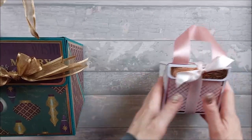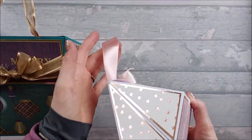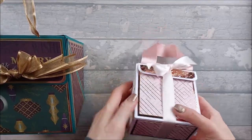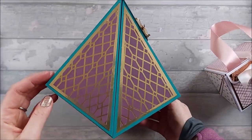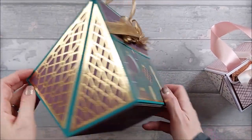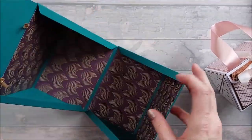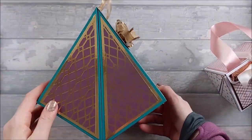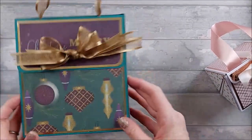Hi everyone. Today I want to show you how to make this small diamond-shaped gift bag. This was actually requested by somebody who'd seen the larger bag I'd done probably last year. It's a really nice gift bag — you open it up and you've got this really massive area in the middle to put loads of gifts or whatever, so it's great for larger gifts. They asked if I could do a smaller version.